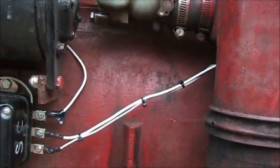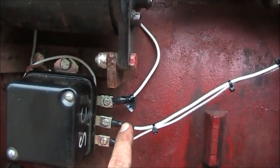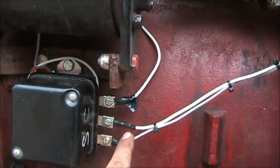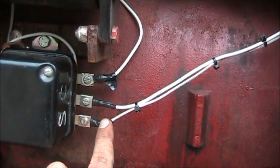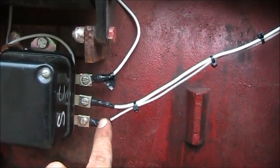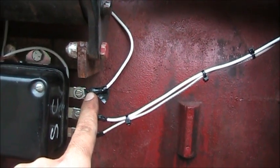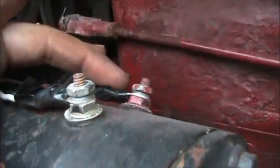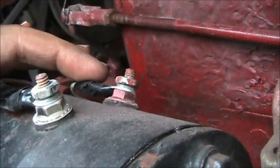Basically, these two wires here — your battery terminal goes to the positive side of your amp meter. The L terminal here goes to the right side of the switch, your kill switch. This F terminal here goes to the F terminal on the inside of the generator.